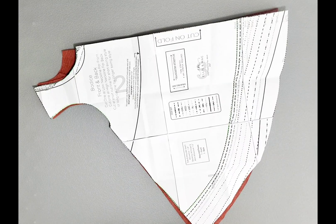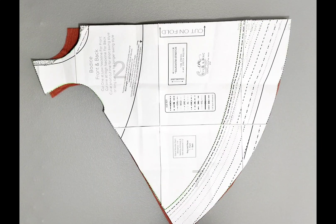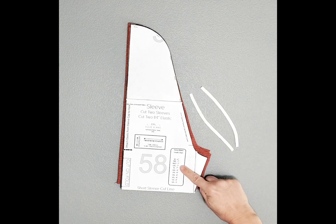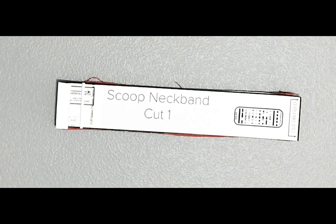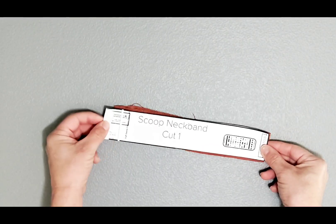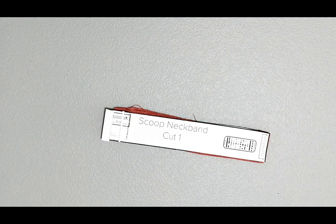You will need one front bodice piece and one back bodice piece cut on the fold from the Lucy swing top. The only difference between front and back is the neckline. Two sleeves cut on the fold from the puff sleeve top and two pieces of elastic. Note the elastic measurements for your size listed on the sleeve. One scoop neck band piece from your puff sleeve top cut on the fold. I'm going to be deducting half an inch from this folded measurement to fit my Lucy bodice, and two sleeve bands cut on the fold from the puff sleeve pattern.